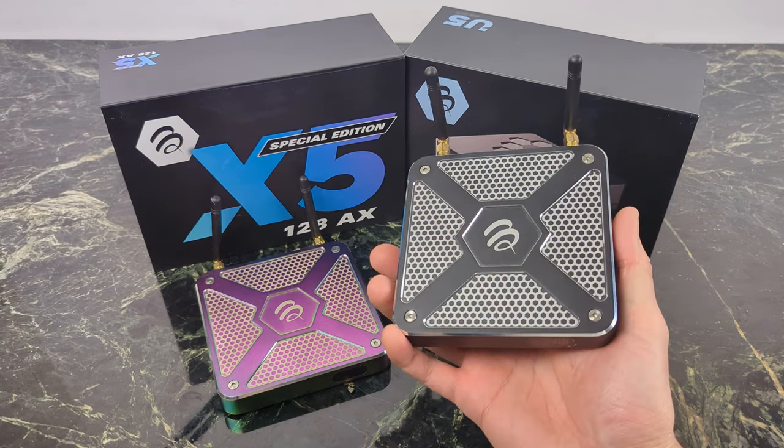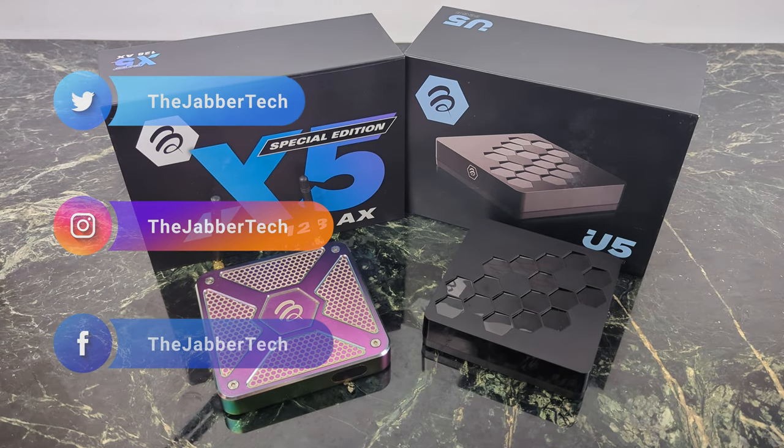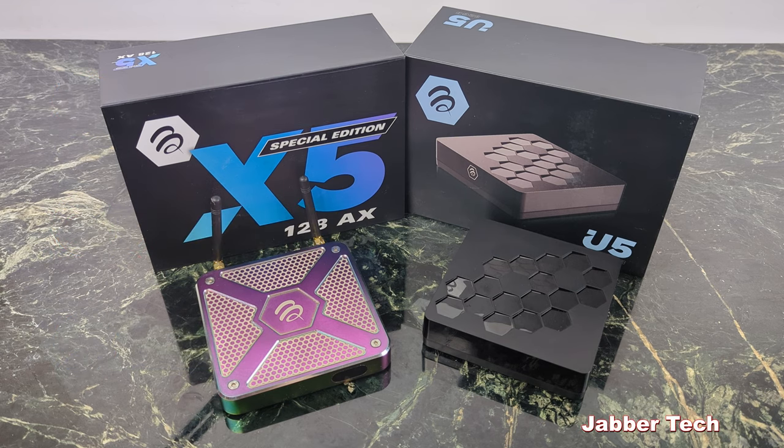What's going on YouTube — my favorite mag box of all time, the X5, has just been updated. These are two special edition boxes from BuzzTV. If you're interested in picking up any of the BuzzTV players, check out my link down below and use code jabratech to save 10% off your order. Number one thing I like about these two special edition boxes is we now have Wi-Fi 6, plus a couple of special tweaks I'll let you know about.